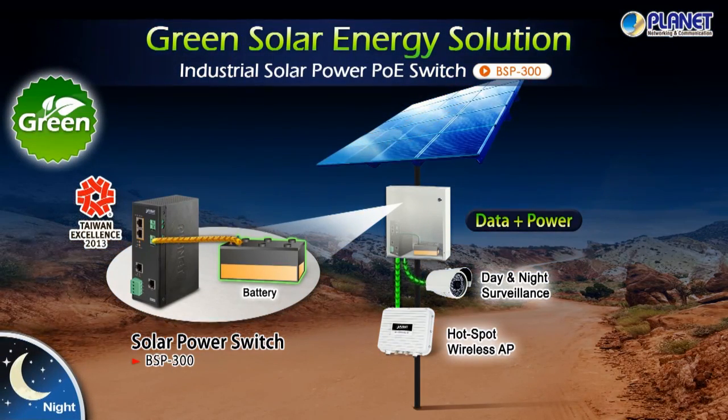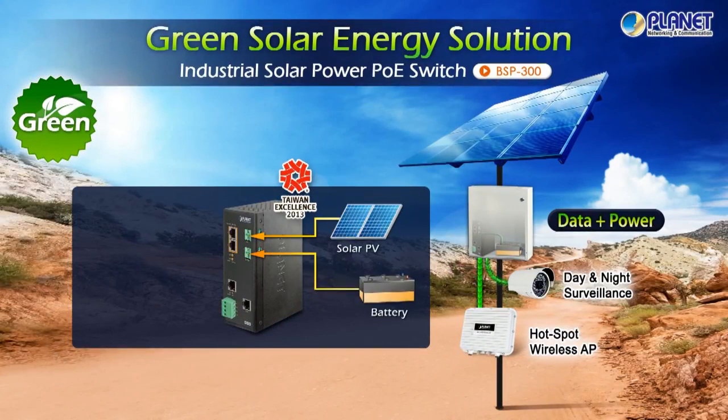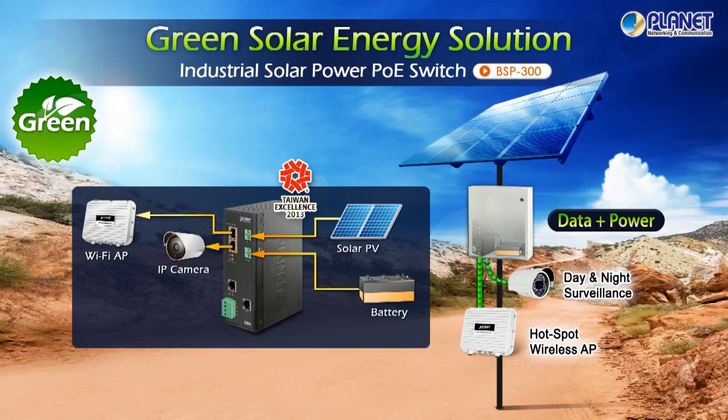It's a great solution to networking connectivity in outdoor harsh environments with great flexibility and reliability, such as remote video surveillance and long distance wireless communication.